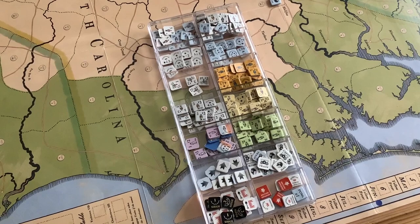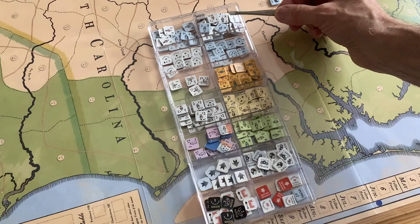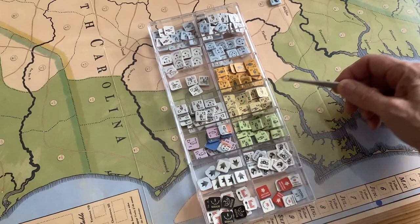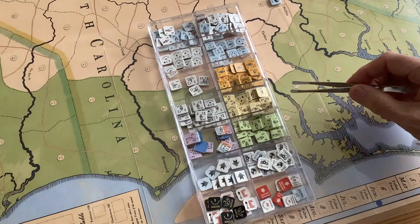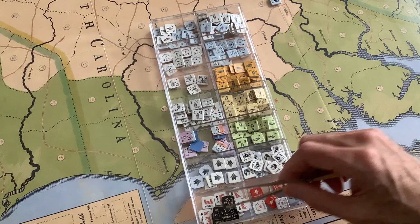I've sorted the counters a particular way. I've put the large-value continental and British here, the low-value ones and twos continental and British here. British leaders, continental leaders, cavalry, Virginia militia, North Carolina militia, South Carolina militia, the French and Georgia militia here — not too much in the way of Georgia militia. Tories here, moved counters, magazines and trains, various markers, and siege and fort markers. Of course, you're free to sort them whatever way you like.